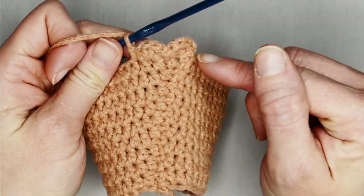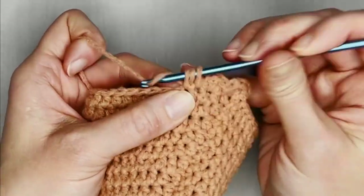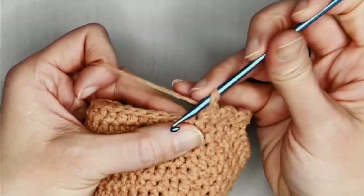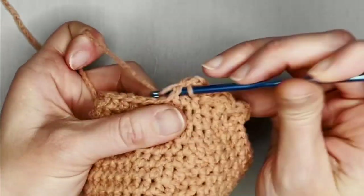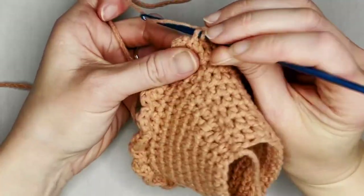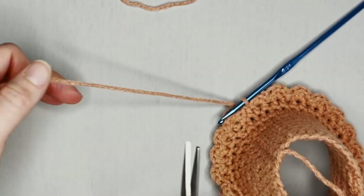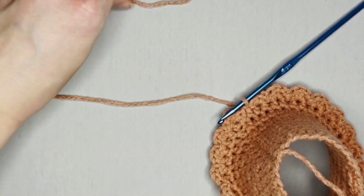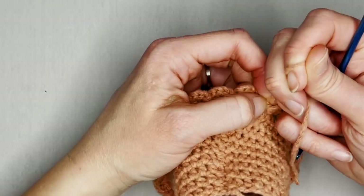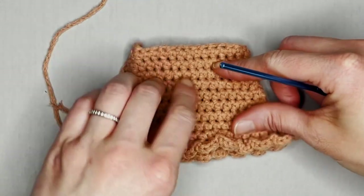Repeat this pattern all the way around. Close with a slip stitch for the bottom ruffle. Grab your scissors, cut a tail long enough to weave in, yarn over and pull that tail through the loop on your hook, pull tight for a slip knot — and that part of our dress is done.